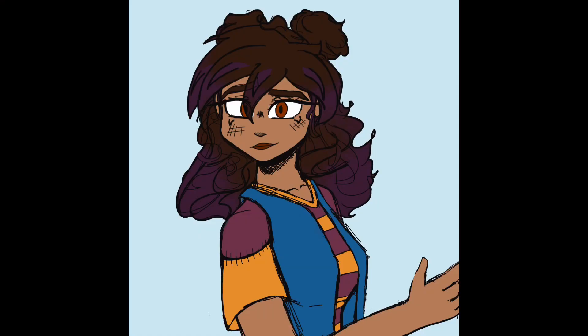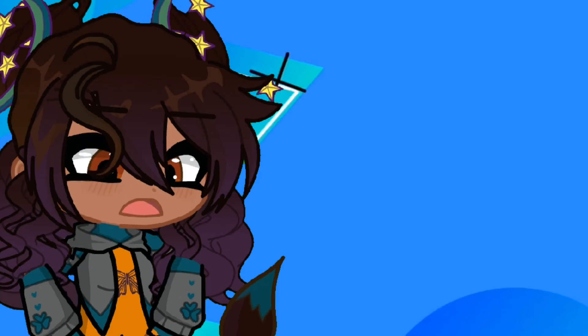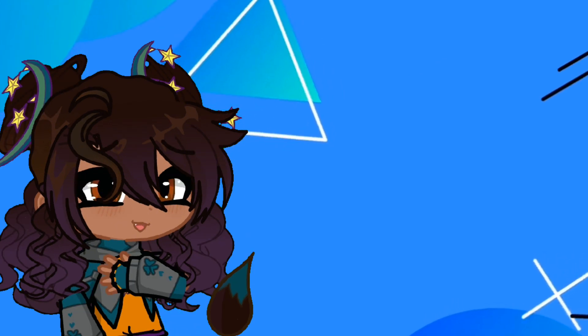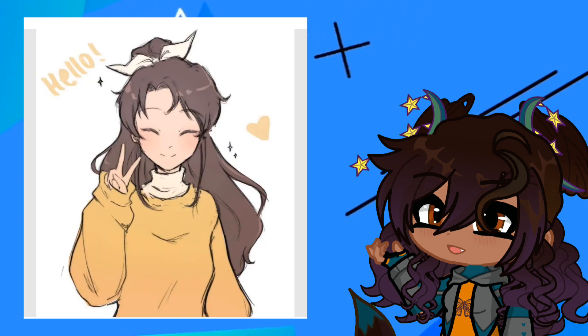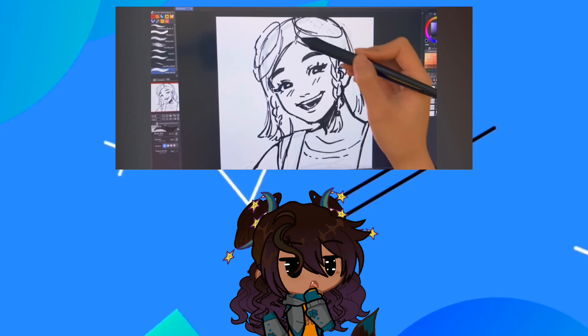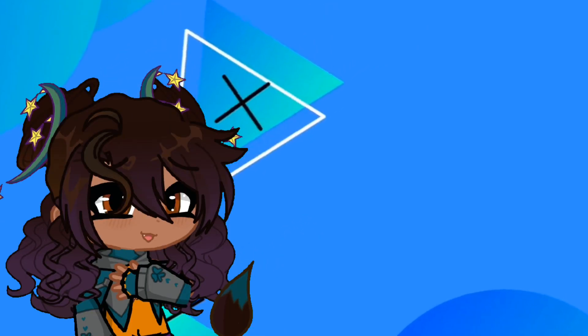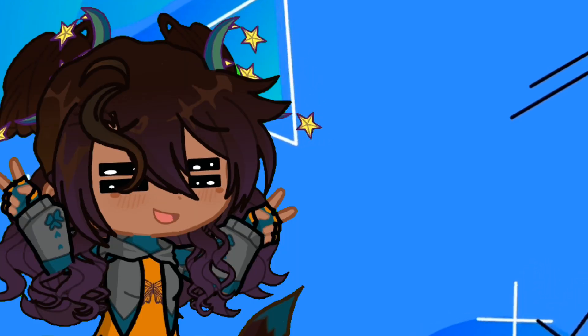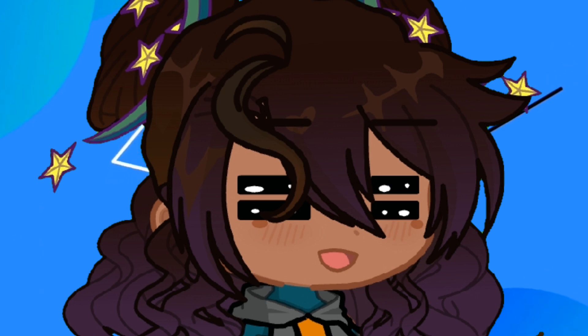Hey guys, I'm back with a watercolor video, but before we start I want to introduce you to this guy — a Gacha Live character. Please don't click off this video, I promise this is an art video. I just wanted to add Gacha Willow in here because you know, some artists will draw a representation of themselves in videos, others show their faces, others only show their hands, and I like the idea of a character representation — but I'm also too chaotic to focus long enough to have one for my longer videos.